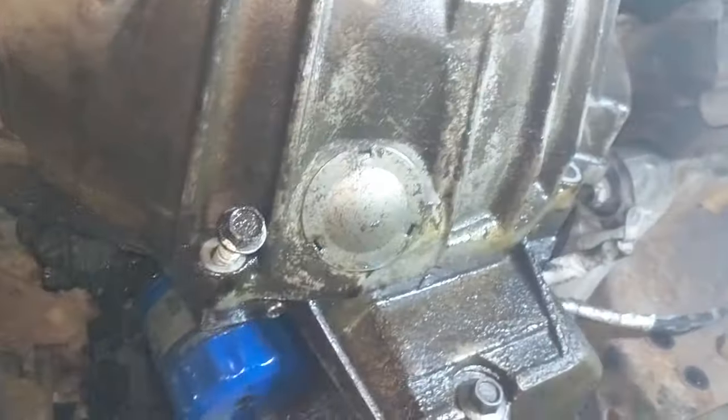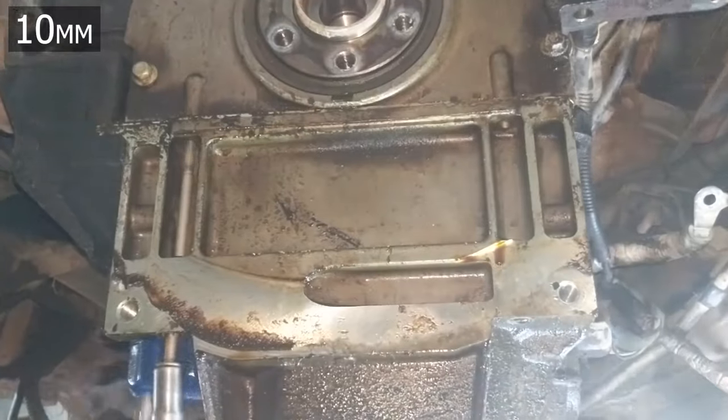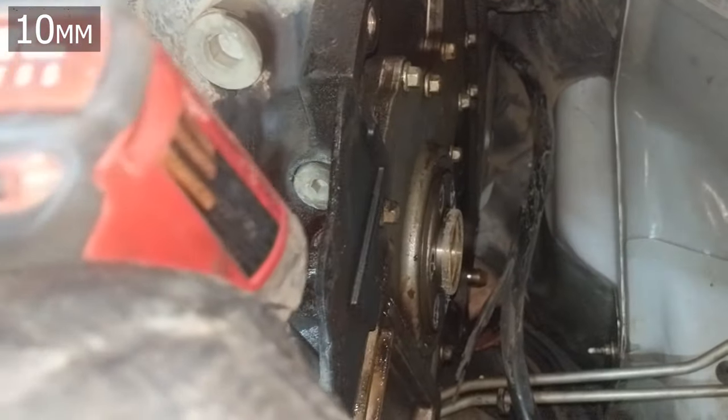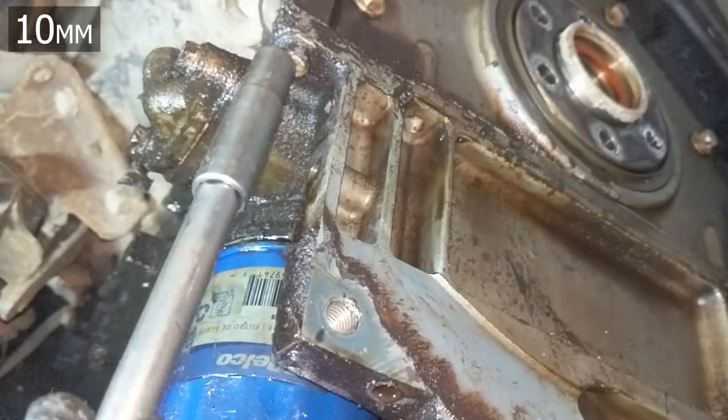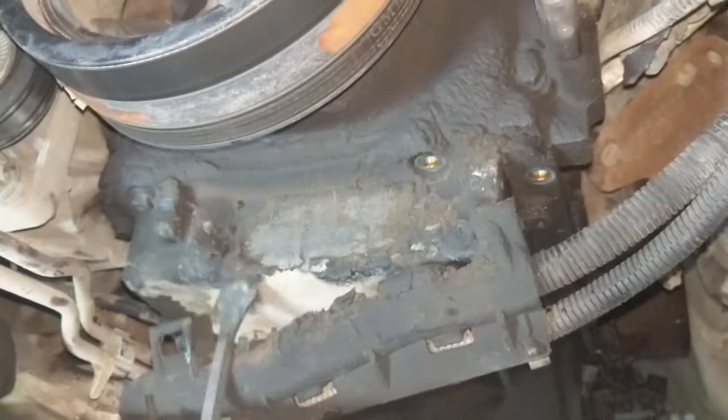There are a couple of bolts that go through the transmission into the oil pan. With the transmission out you can see those last two bolts — they're really long ones that go up into the rear cover for the rear main seal. Then remove all the oil pan bolts around the perimeter.